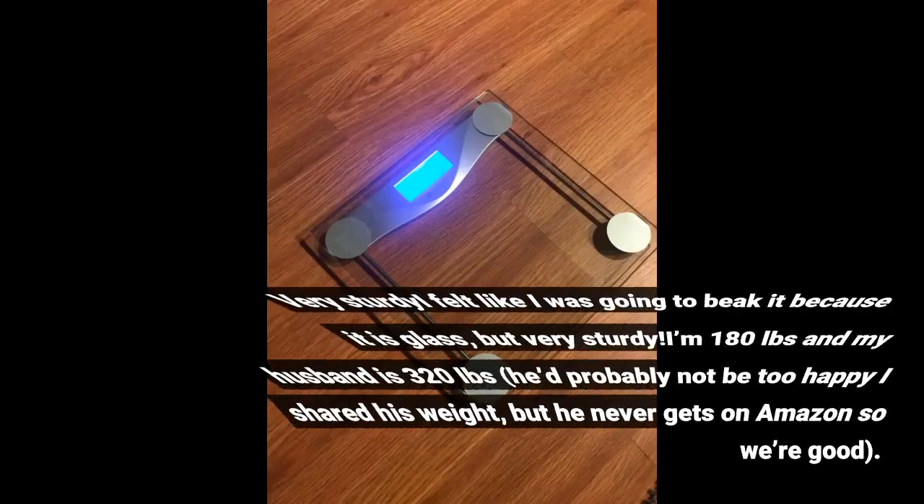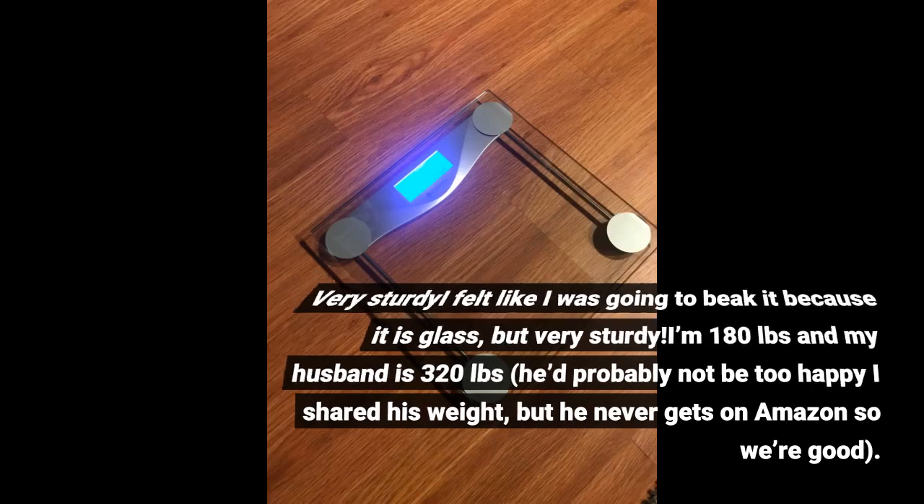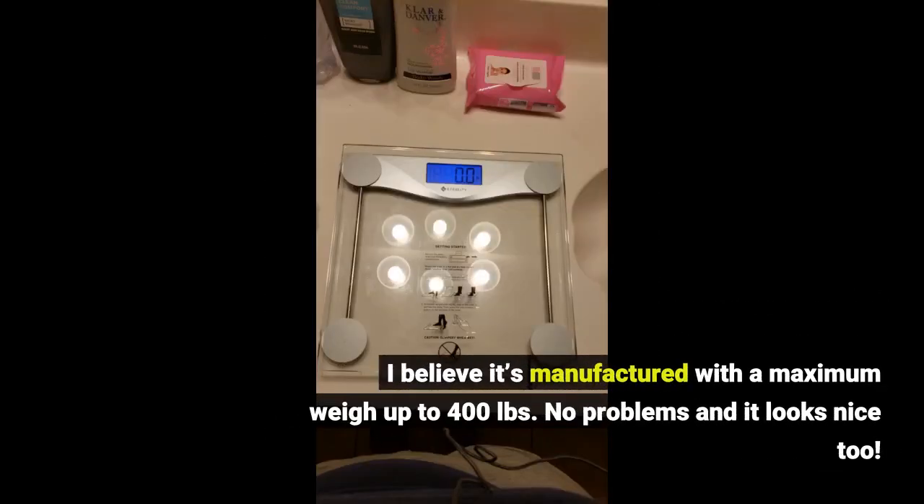Very sturdy — I felt like I was going to break it because it is glass, but very sturdy. I'm 180 pounds and my husband is 320 pounds. I believe it's manufactured with a maximum weight capacity of up to 400 pounds.